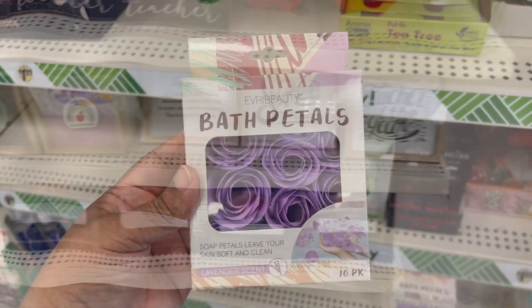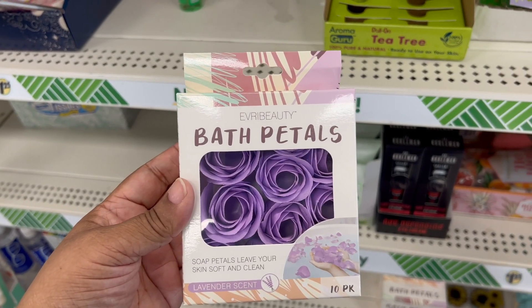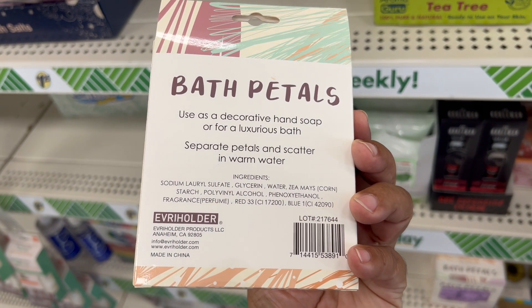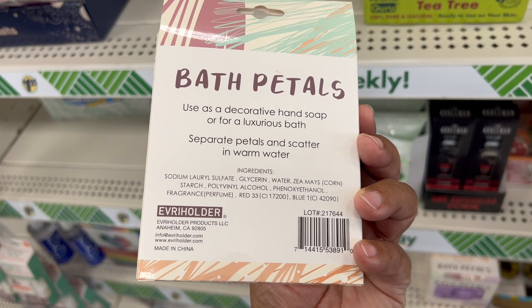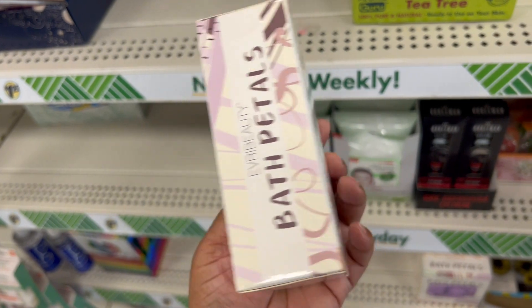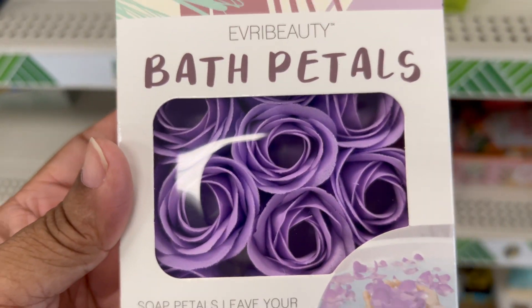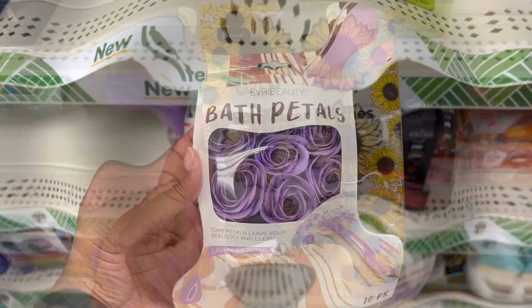We have a new find — bath petals. It's a lavender scent in a tin pack. You separate the petals and scatter them in your water, and you have this luxurious bath waiting for you.